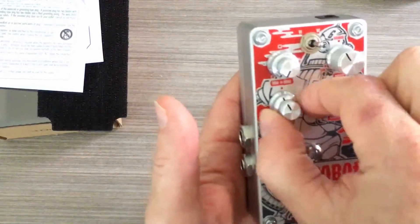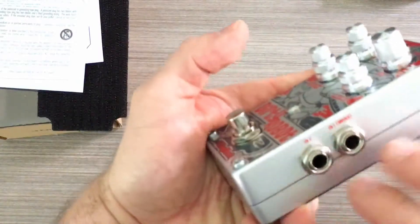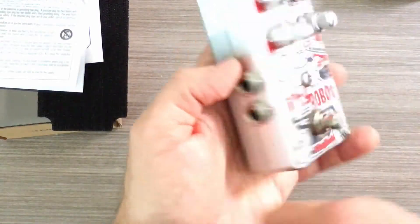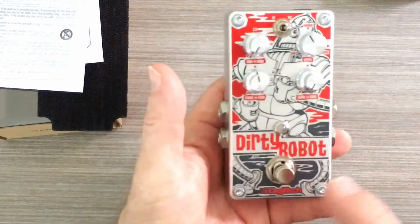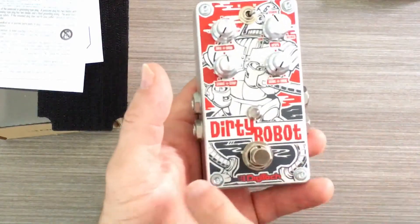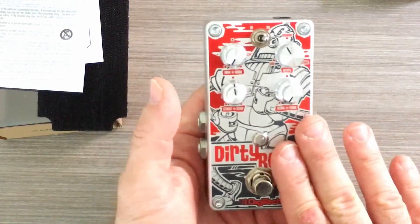We'll be covering all the different parameters in another video that goes in depth into what this pedal sounds like. You have stereo in and stereo out. Another cool thing to note about this pedal is that it does work with both guitar and bass — it's got the frequency range to work with both of those instruments.